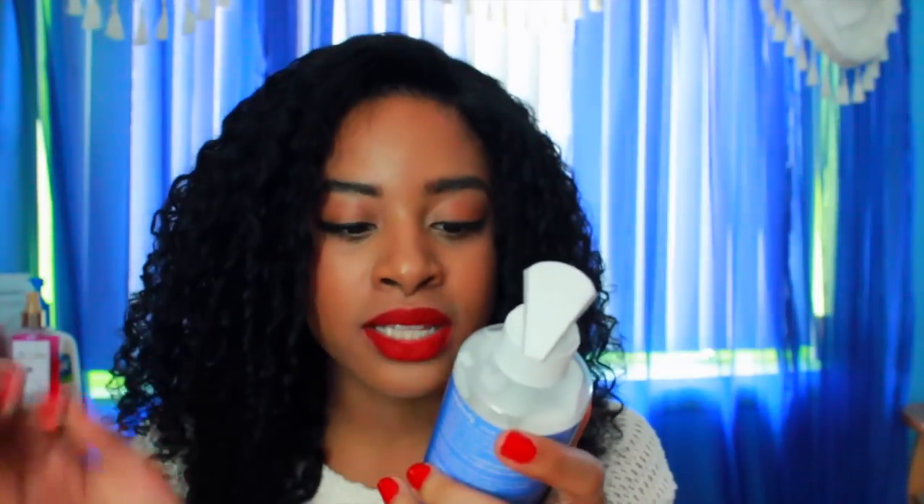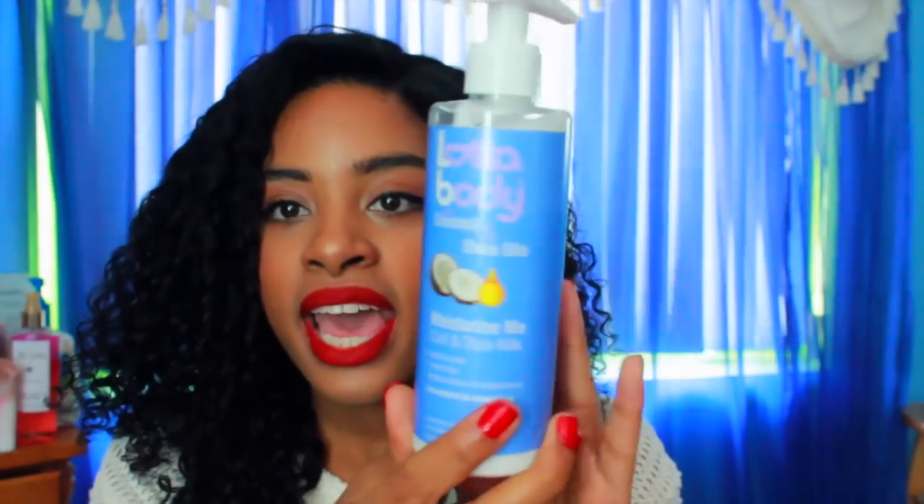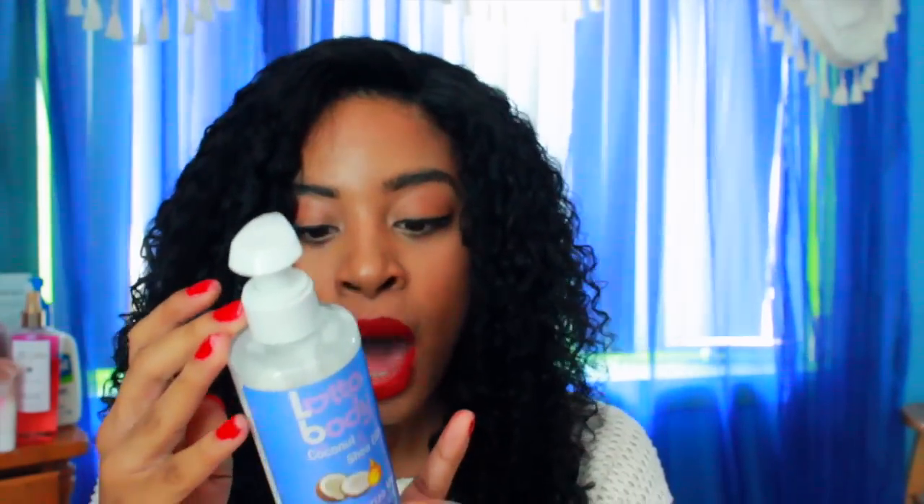The first thing I tried — because I'm a hair junkie, don't judge me — is the Loda body mix milk with coconut and shea oil. It's a moisturize, curl, and style milk that defines curls, tames frizz, adds moisture and brilliant shine for relaxed and natural hair. This is what it looks like right here. The retail price is $3.99 for seven ounces. It says the coconut and shea oils deeply hydrate hair from the inside out, leaving hair soft and nourished with brilliant shine. I'm very picky about what goes in my hair, and this does contain some cones, but there really are some great ingredients in it.